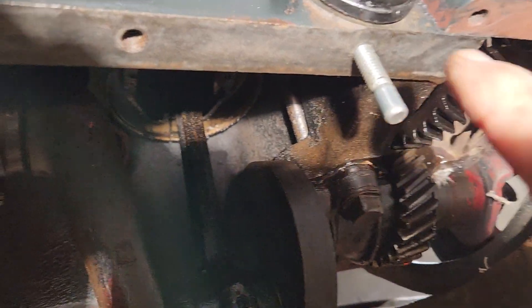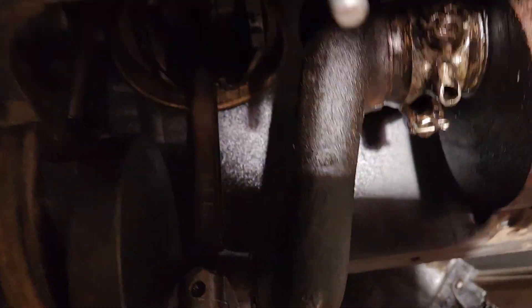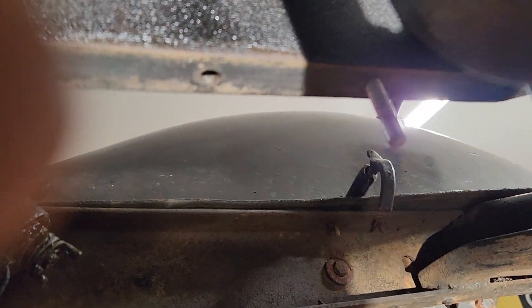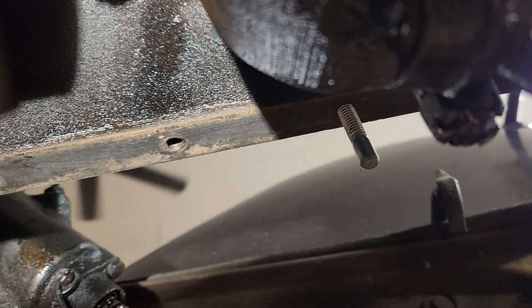Got my pins here — I have four of them. These are basically my guide pins. I use these to help guide the pan on.